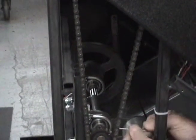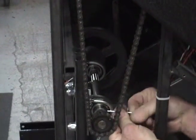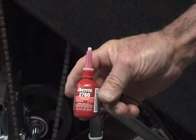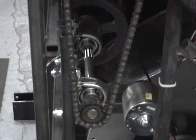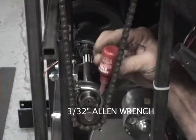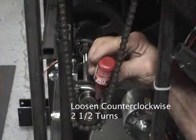Once in alignment, you will want to rotate the shaft so that you can access the set screws on the pillow block bearings. Do not remove the set screws completely — once they are removed, they are difficult to re-thread given the configuration of the jack shaft. Using a 3/32 inch Allen wrench as seen in the video, back off the set screws counter-clockwise two and a half turns.